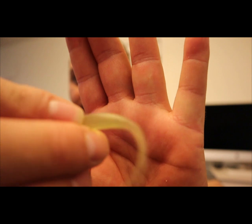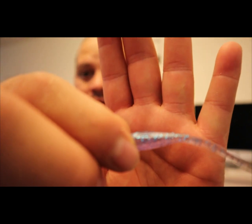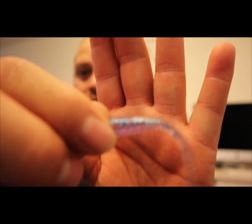They have some crazy action — check that out. I can just imagine how that's gonna look in the water. Look at that tail action.